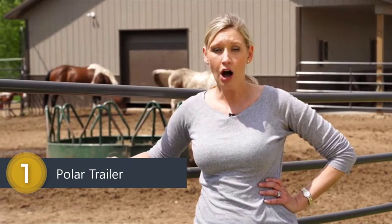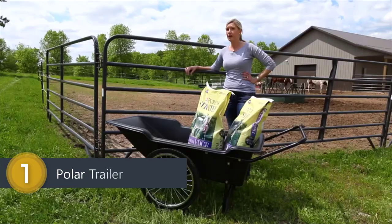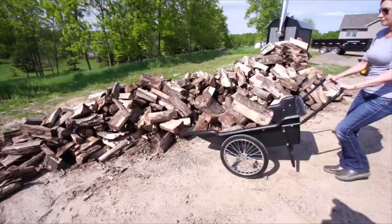There's a reason we call the Polar Utility Cart the all-purpose ranch hand. It's the perfect tool for any farm, garden or home project. Let's get to work. The Polar Utility Cart is built to easily haul everything you need to move in the yard, garden or on the farm.